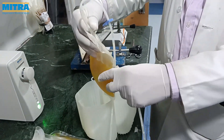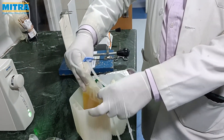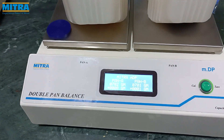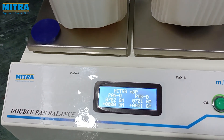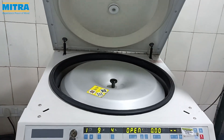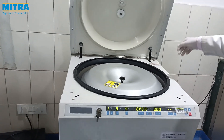Now we centrifuge again the platelet-rich plasma containing platelet bag and the plasma bag. We pack them both in the centrifuge bucket as shown and balance them, then centrifuge in the refrigerator at the chosen speed.